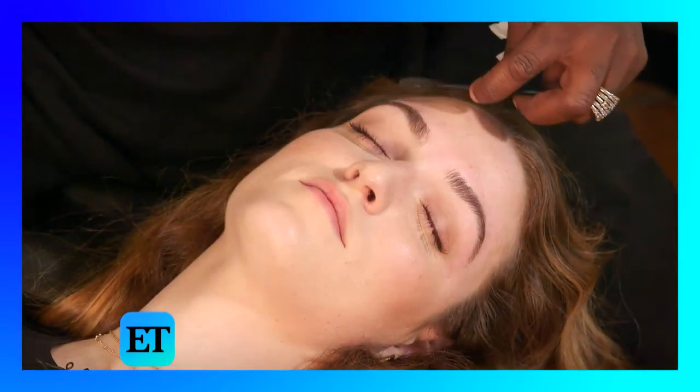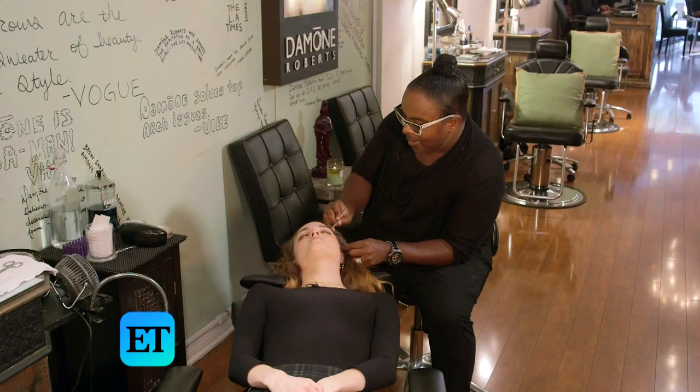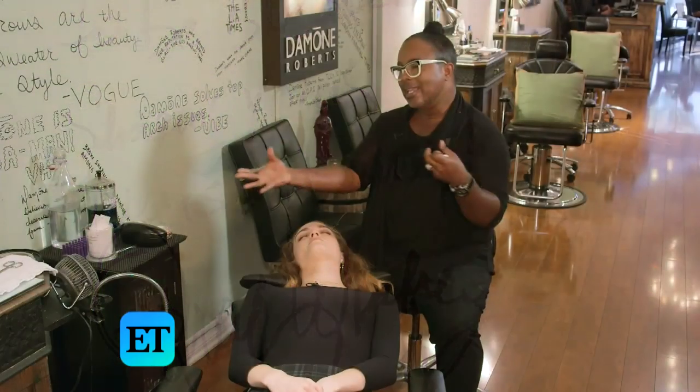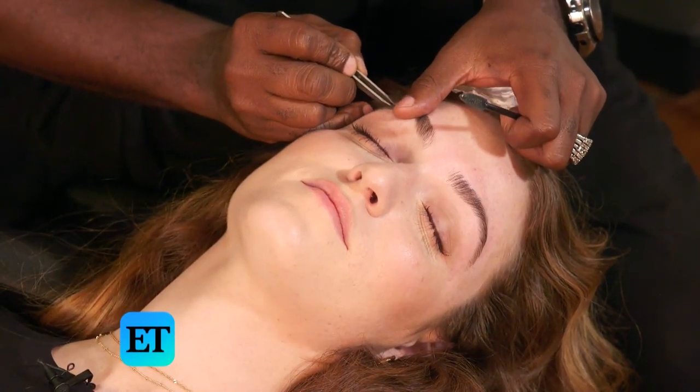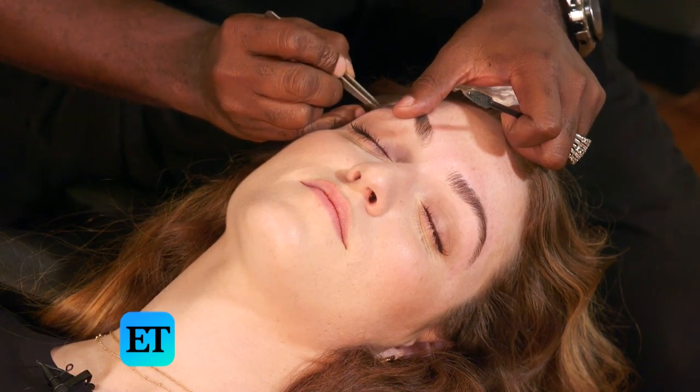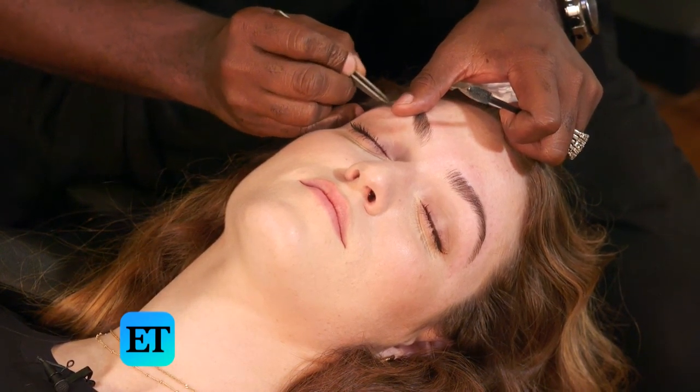A typical eyebrow appointment takes approximately 15 minutes, but when you have someone like Oprah Winfrey in your chair, you take a little longer just because you're trying to absorb all of that knowledge. You have really great brows and great features, and you always want to take those features into consideration when you're shaping someone's eyebrows.